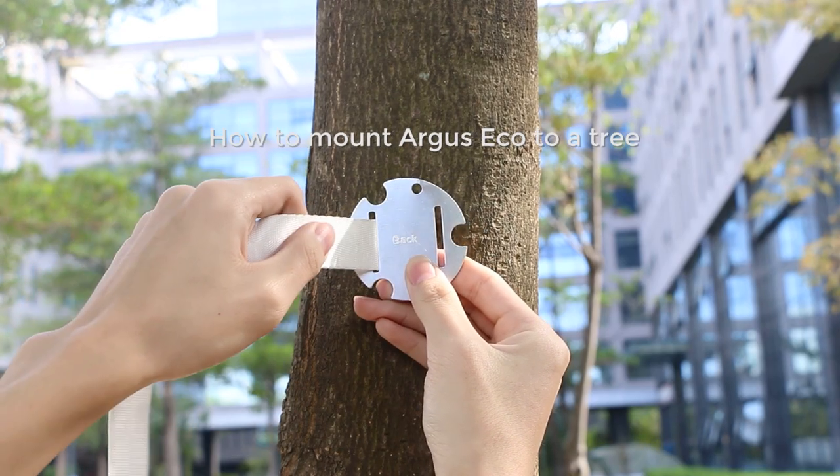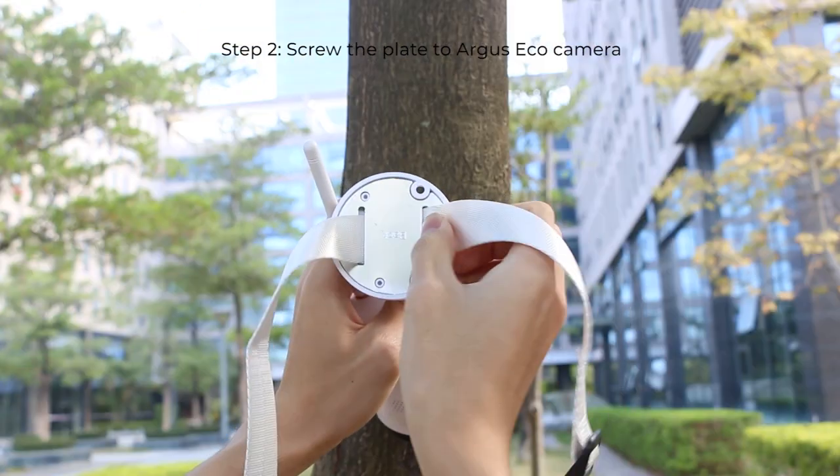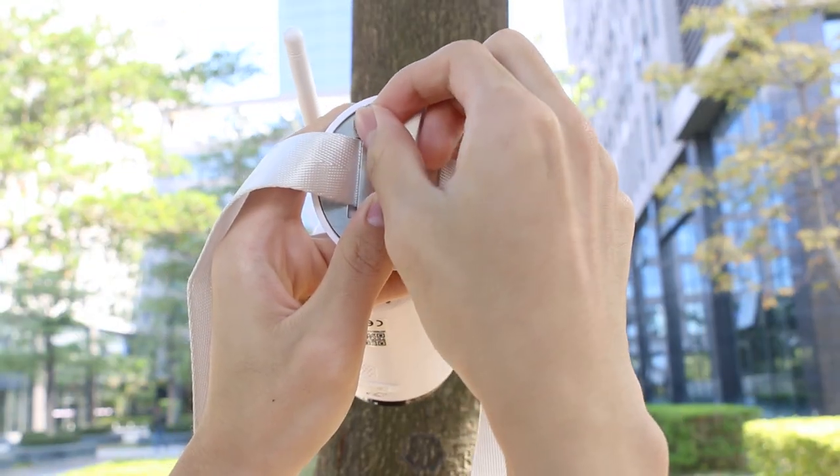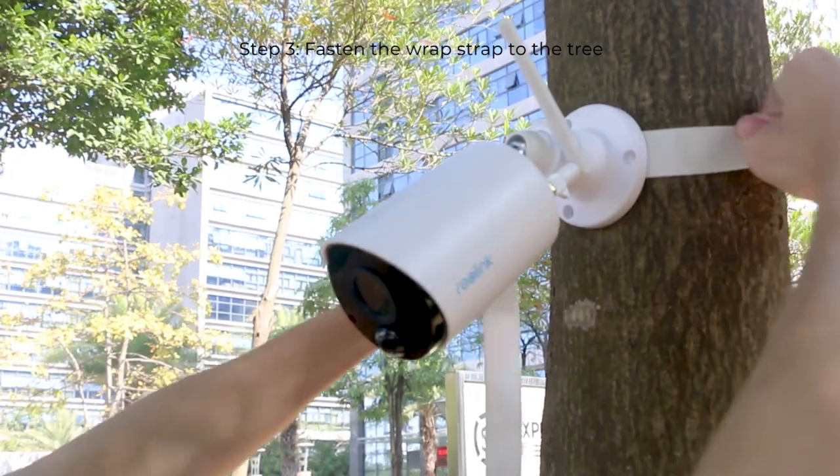If you are mounting the Argus Eco to a tree, thread the hook and loop strap through the plate, then screw the plate to your Argus Eco camera with the security mount. Fasten the wrap strap around the tree to secure it in place.